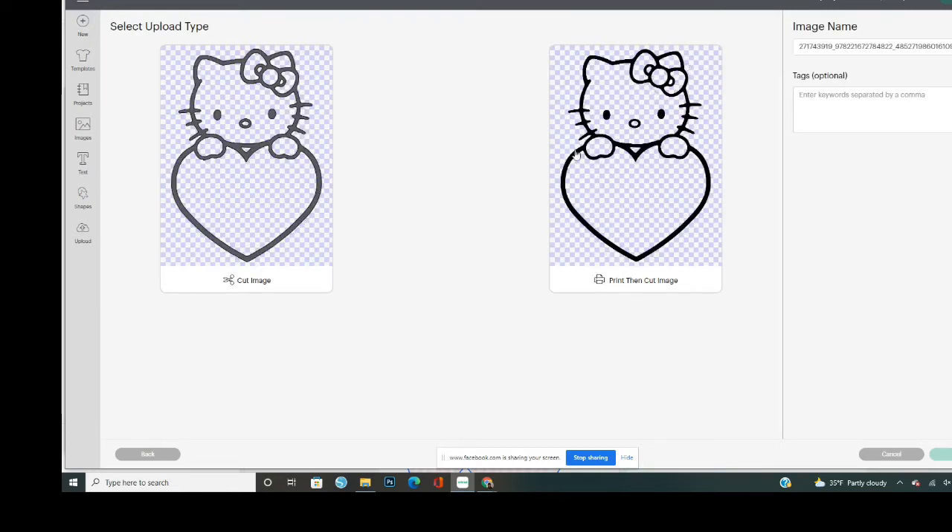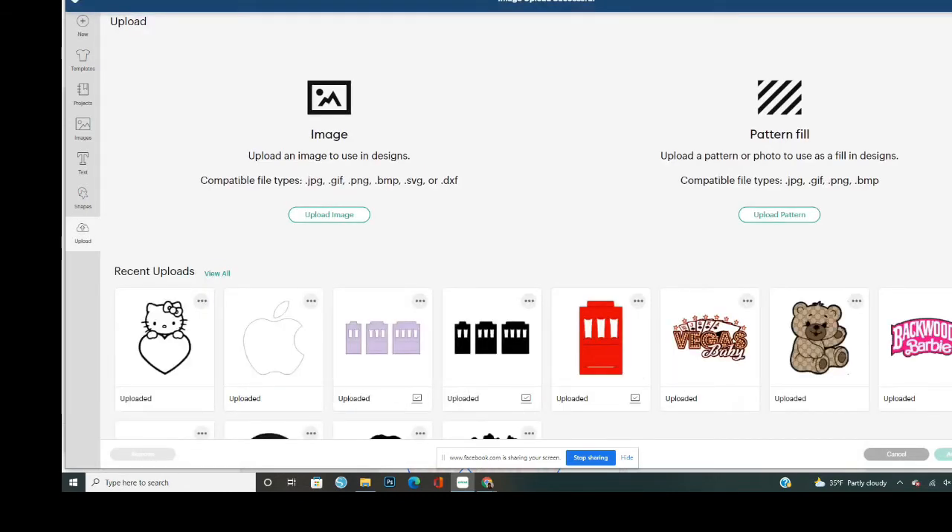Here you'll see a printing cut option and a cut image option. When you're doing this you want to select the appropriate image type. If you just want to cut around the outside of a picture that still has colors, select Print and Cut. For the kids coloring shirt, we want the Cut image. I selected the Cut image — it's lit up green around the outside. I'm going to Upload. You can change the image name and add tags, but I'm just going to upload. Now it's over here with my designs, so I'll click it and add it to my canvas.